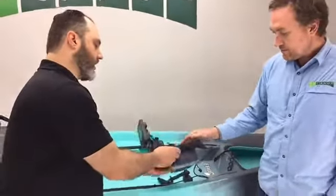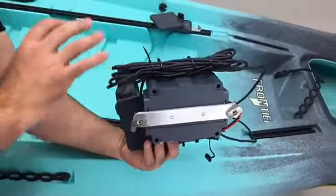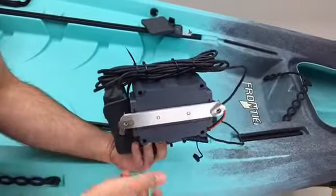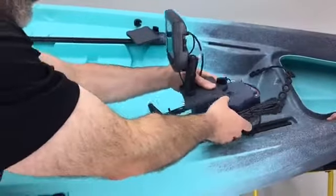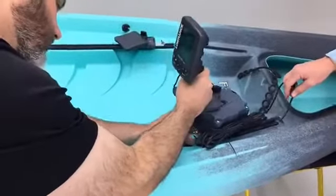Looking at the bottom here — everything is aluminum, everything is stainless steel, everything is built for an aquatic environment. Nothing's gonna rust on you. You've got the T-bolts here, and it's quite a convenient little system.